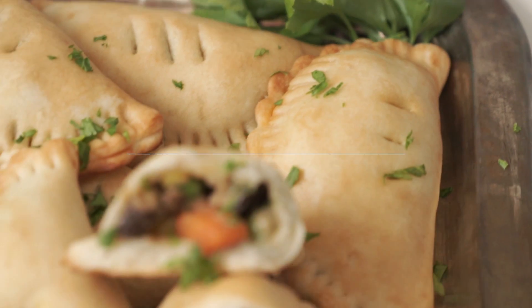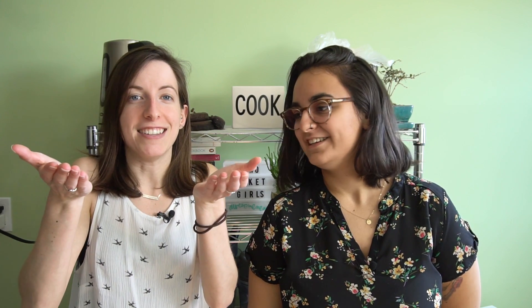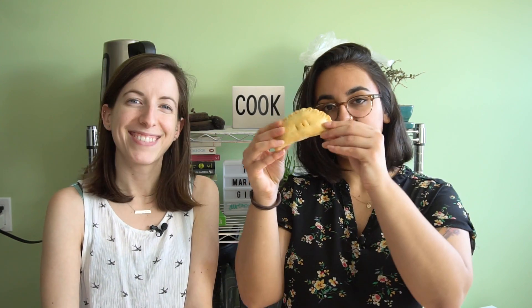Appetizers, main course — anything can be a main course if you have enough of them. What's up guys, it's Kat and Dev from 2 Market Girls. Welcome to a vegan recipe. If you're new here, we like to make delicious vegan food, and today we're making hand pies. We like them — I don't think we've made a normal-sized pie yet. I really just like the portability. In just 30 minutes you can have pies to go. So they're savory hand pies — kind of a chicken pot pie filling without the chicken. Hold the chicken! And look how cute they are.